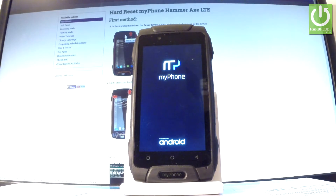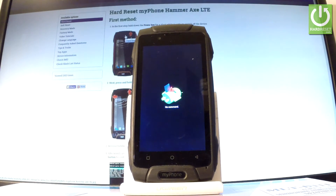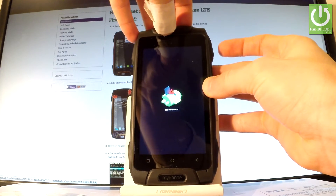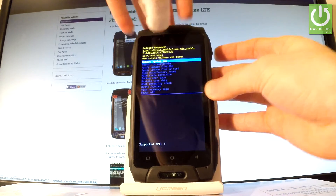Release them as soon as the phone logo appears. Now, when the Android recovery robot pops up, start holding the power key and while holding power, press volume up once.